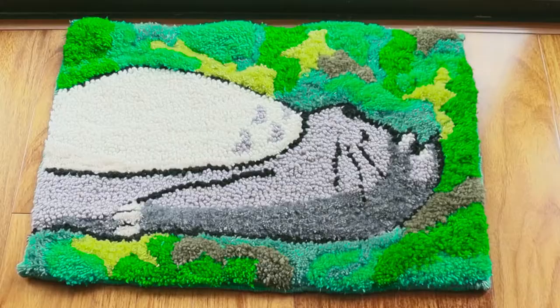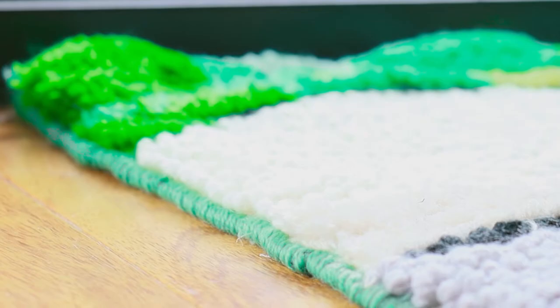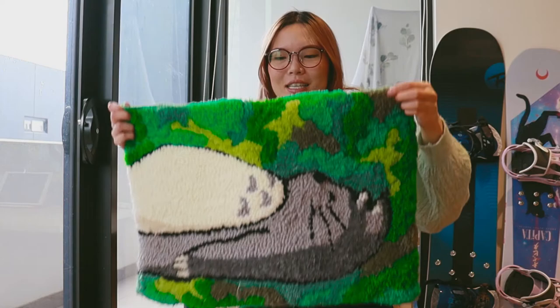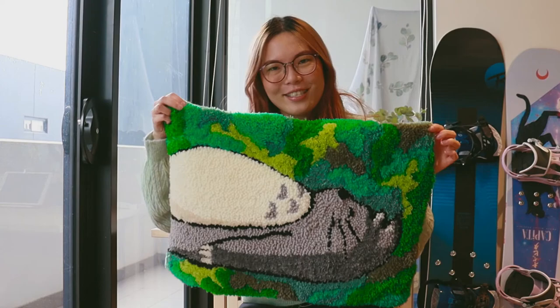I finally finished my Totoro rug after many many hours of work. I absolutely love it — it's so fluffy, nice, and soft, and I love the contrast between the grass and Totoro. The outer border probably wasn't the most even, but I'm not fussed — this is staying at home and it just makes me so happy every day. If you guys make something similar, please tag me on Instagram at cozy chic so I can have a look too. I hope you enjoyed this short tutorial — I'll talk to you guys later and see you in the next video, bye!